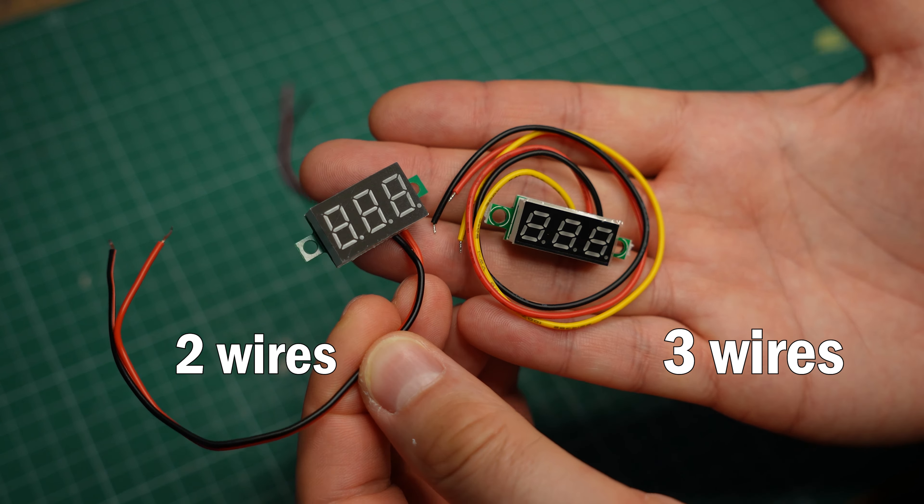The two-wire model is powered by whatever you have it connected to, which makes it a more simple device. But below a certain point — let's say 7V or so — the display starts to get dim, and at 4V you can't really see anything on the display.